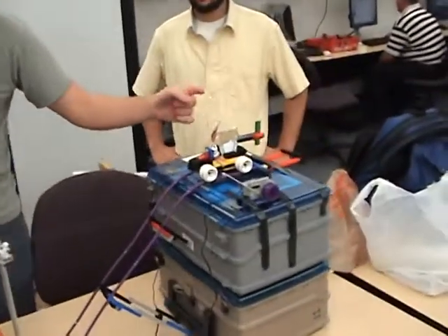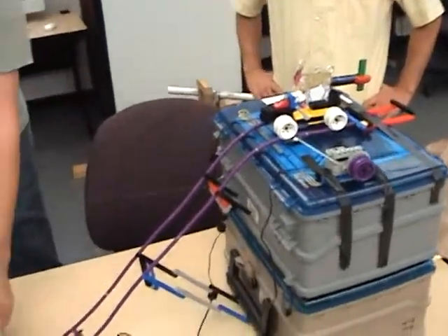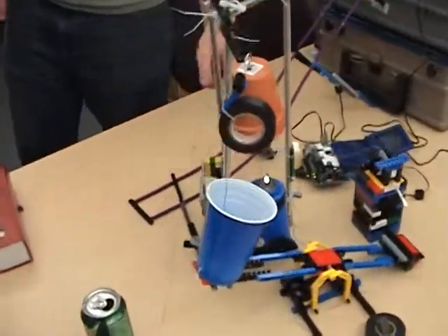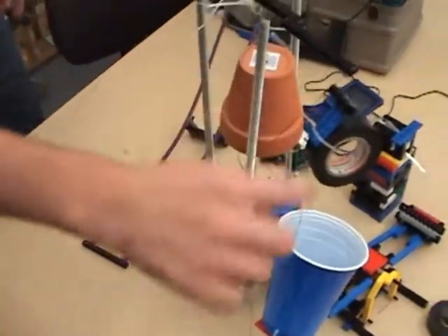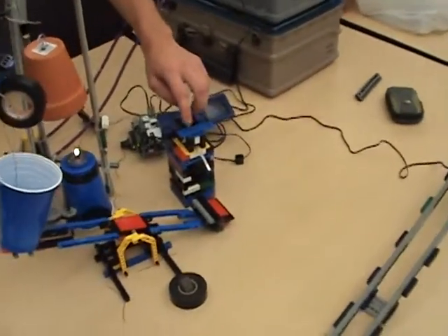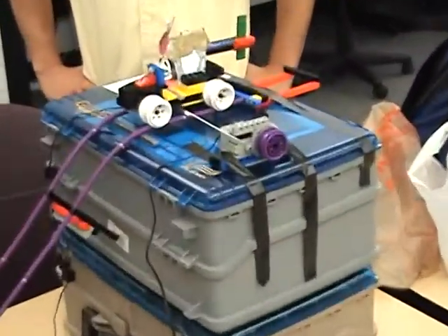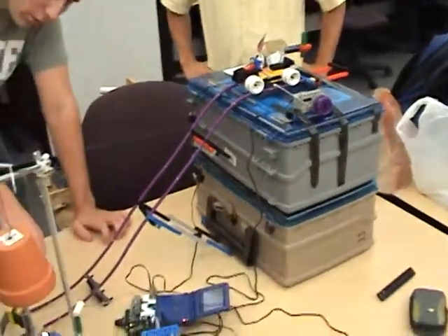So what we're going to do: we're going to hit a button on there that makes this arm hit the cart. The cart's going to roll down here, hit this arm, which moves the candle into place, burning this string. That drops this weight into the cup.